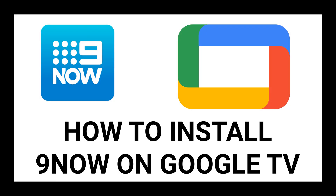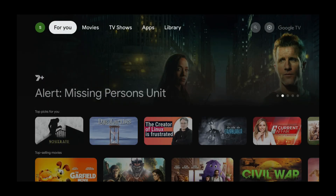In this tutorial, you will learn how to install 9Now on Google TV. Hi everyone, in this tutorial I will show you how to install 9Now on a Google TV device.